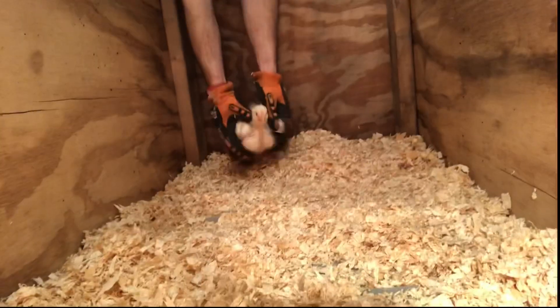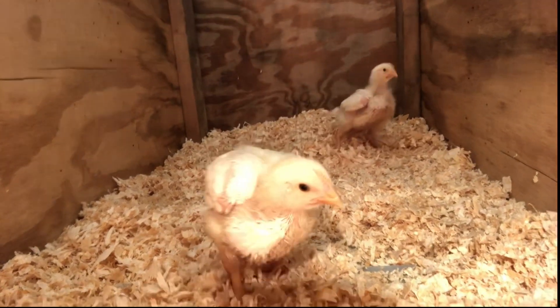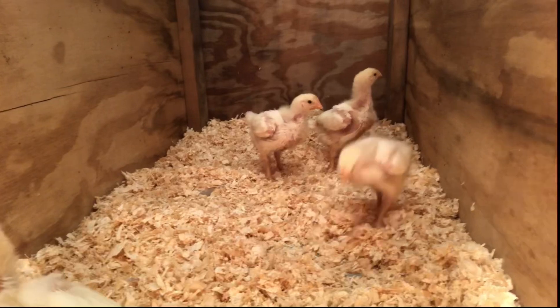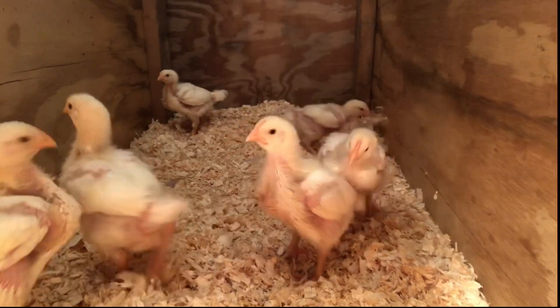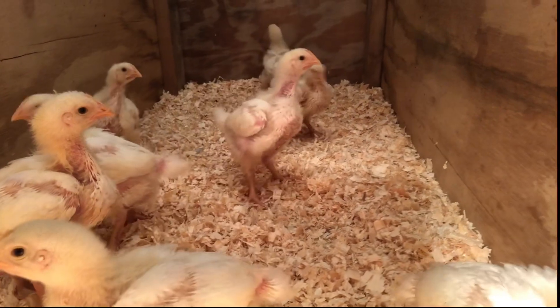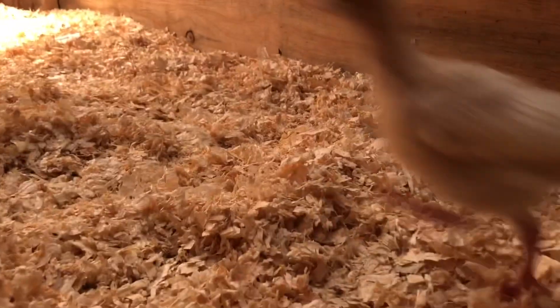We got the heat lamps going, spread out some pine shavings, and here they go — ready to explore their new home! These guys just grow so quickly. It seems like every morning they've grown at least two inches taller — it's crazy. Here they are getting put into their new brooder. Honestly, these scary-looking little chickens — I was terrified to have my hand in there to take this video. Chickens are definitely not my favorite animal!